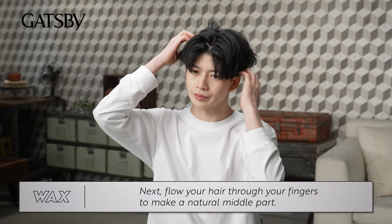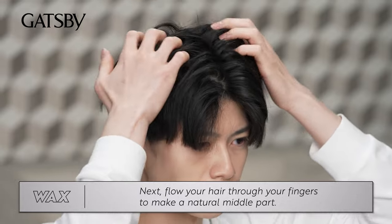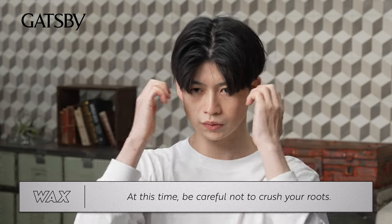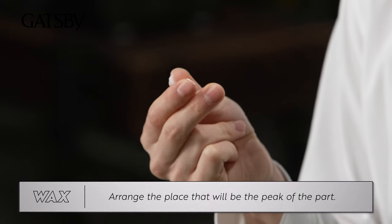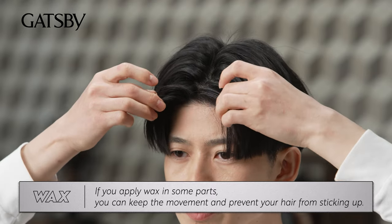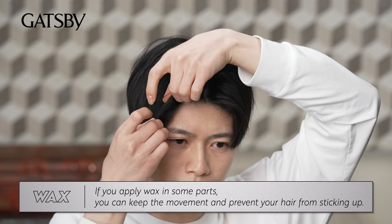Next, flow your hair through your fingers to make a natural middle part. At this time, be careful not to crush your roots. Arrange the place that will be the peak of the part. If you apply wax in some parts, you can keep the movement and prevent your hair from sticking up.